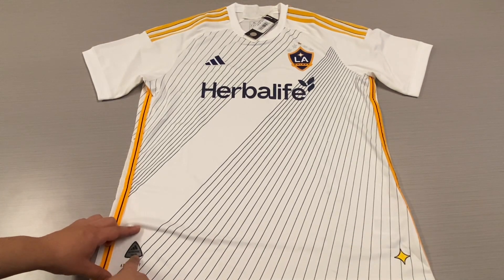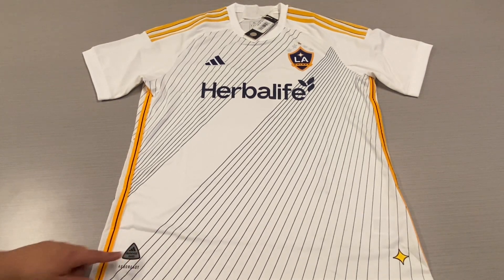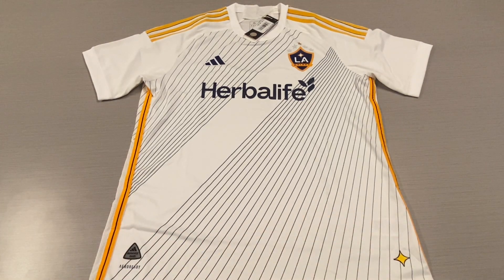And then we have the arrow-ready motifs and the authentic license patch — these are heat transferred onto the jersey as well. The arrow-ready is plastic, and then the other two are rubber motifs.